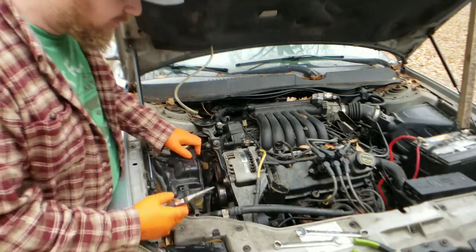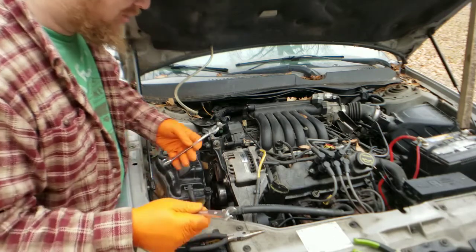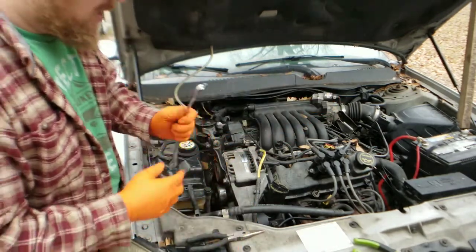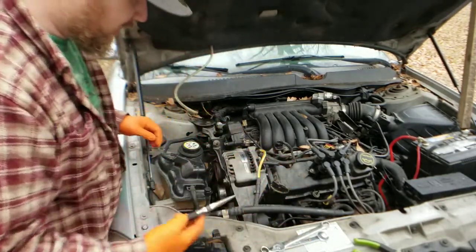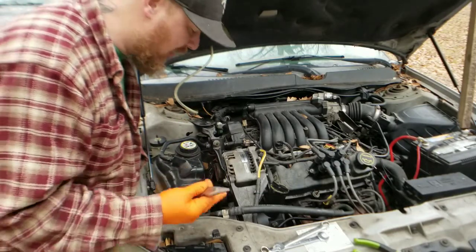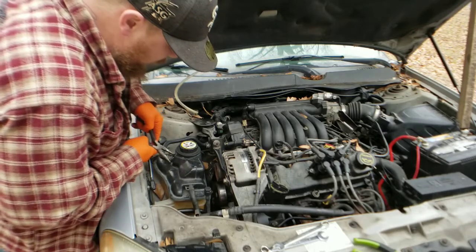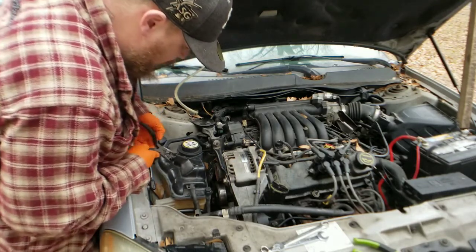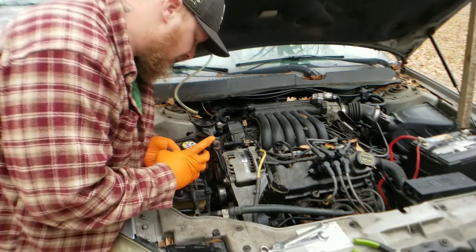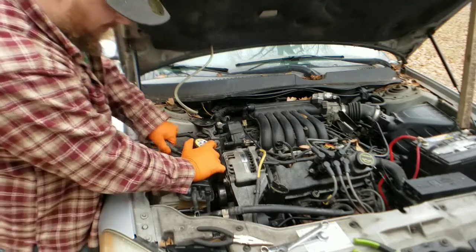We're going to make it easy on ourselves. I've got some needle-nose pliers. To get this Serpentine Belt, usually you just take your 15-millimeter — if you're not using a Serpentine Belt tool, take your 15-millimeter and another wrench, double stack them just like that, and put it on the bolt and move it. A really easy way to actually access it instead of fighting it is to take some needle-nose pliers and take these hoses off your coolant reservoir. If the coolant reservoir is full, don't take it off. But if your coolant is already low and you need to switch it out anyways, take it off and make your life easier.